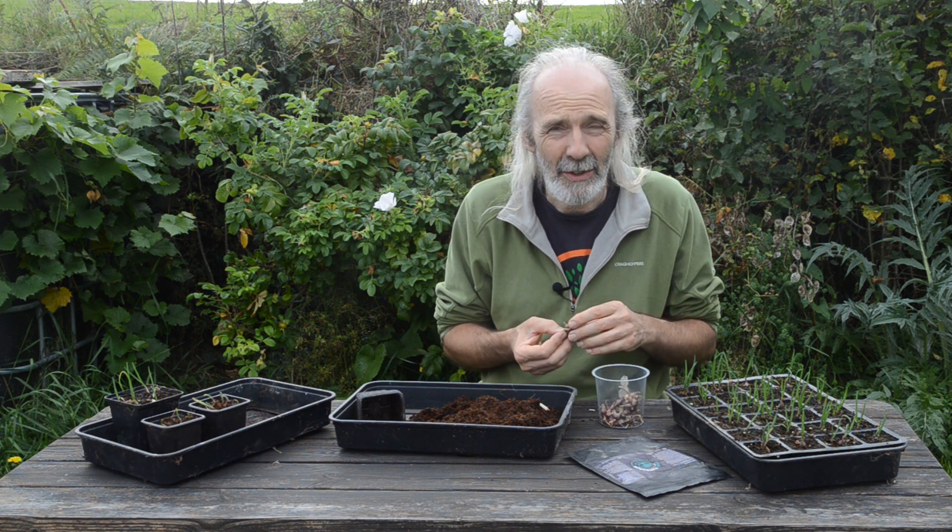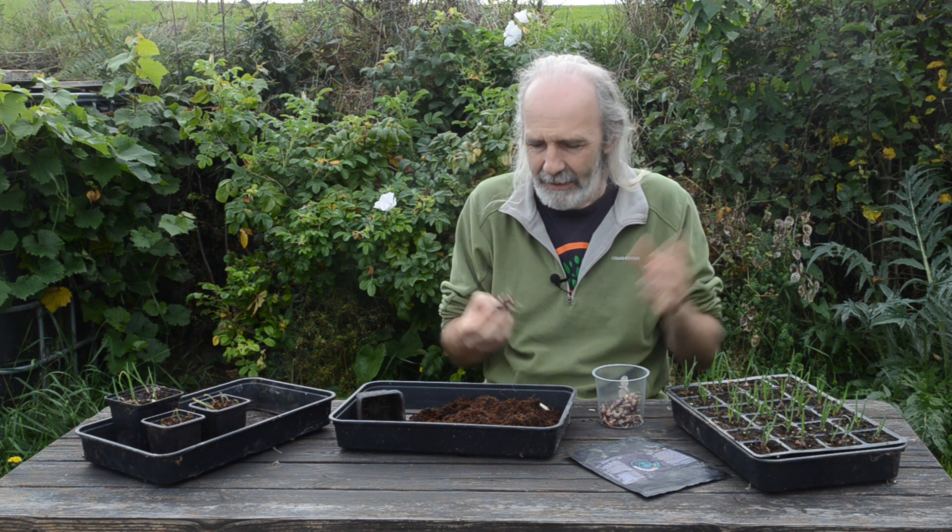Now why am I doing this? Well, perennial alliums are good to have — you can eat the leaves — and they're also very good nurse plants for mycorrhizae.